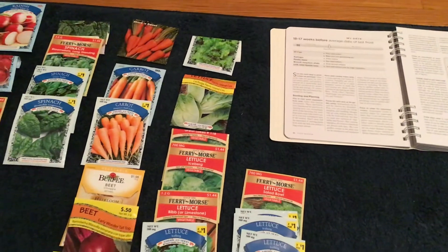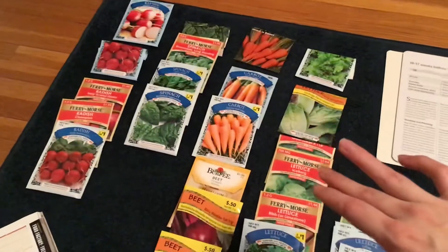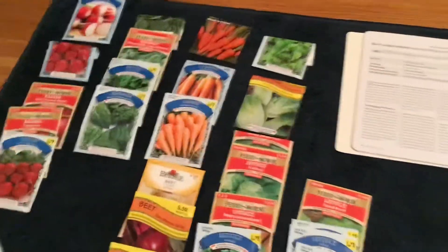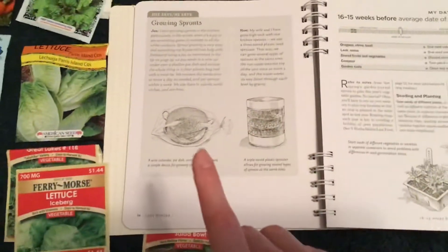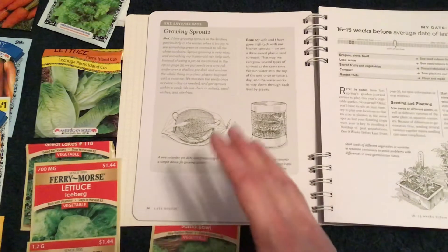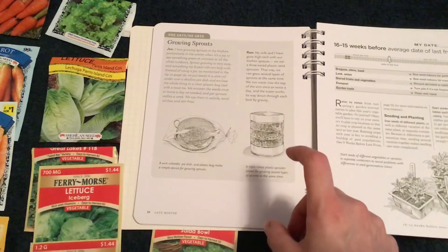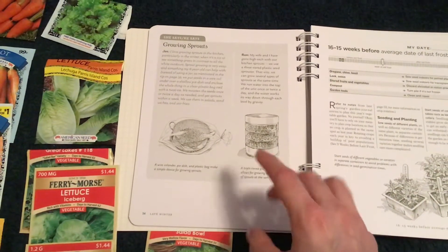If you want to start growing something indoors, the checklist says to take your leftover seed or even seed packets and grow sprouts — just to get your green thumb going. I've never done sprouts but my book had an article about it. You can be as simple as using a wire colander or a pie dish with a plastic bag as a greenhouse effect, put the seeds in with water, and grow sprouts that way. Or you can purchase a sprout garden off Amazon — a triple-tiered one where you pour water on top once or twice daily and it slowly filters down through the three layers.